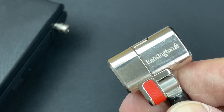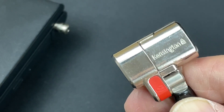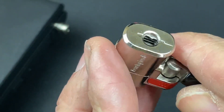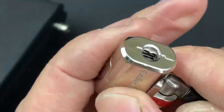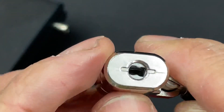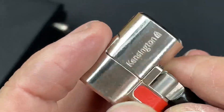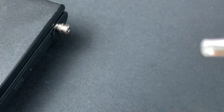Okay guys, part two in my Kensington laptop lock series. This is the Clicksafe keyed laptop lock — a fantastic little lock which actually has a disc detainer core, which is absolutely fantastic. How they've managed to get so many discs into such a small keyway I have no idea, but as you can see we've got a profile disc at the top followed by six discs going through the lock. A fantastic little variant of the Kensington lock.